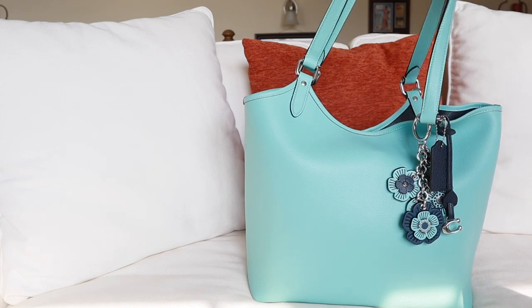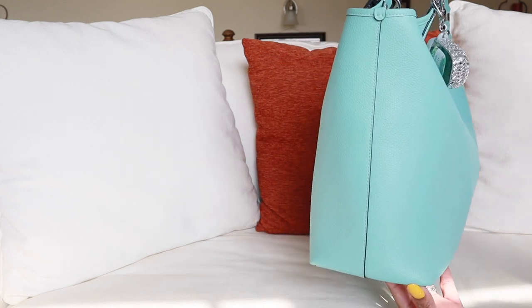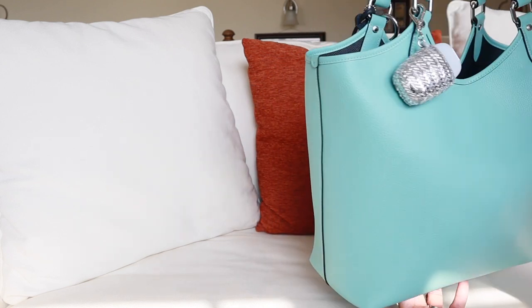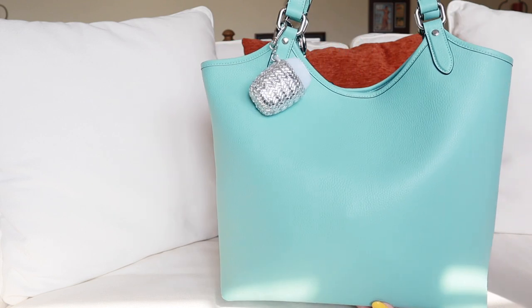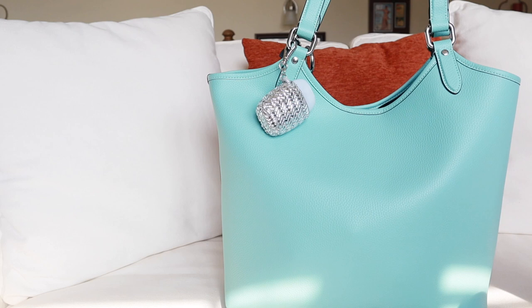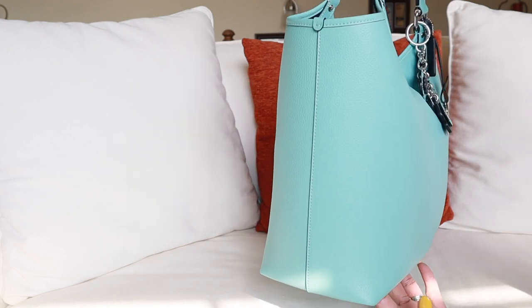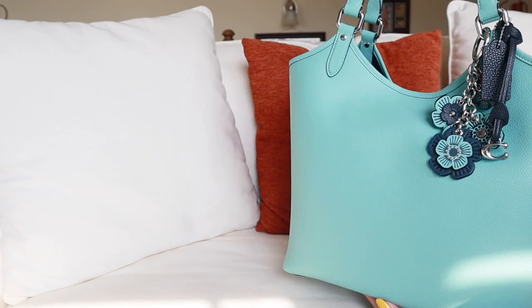It definitely does look very pretty and super close to the color Tiffany blue. This is what she looks like from the side. This is what she looks like from the back. And as you can see, I do have my silver hand sanitizer holder from Bath & Body Works. Since the hardware is silver, I thought that looked really nice. This is the other side, and then back around to the front.